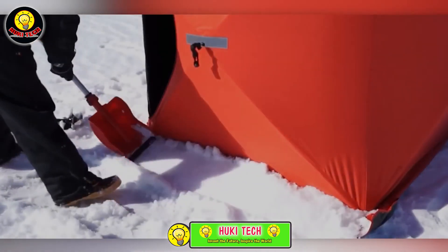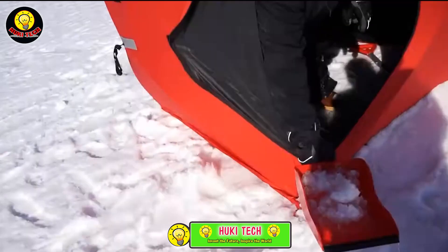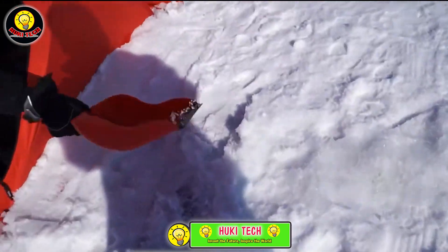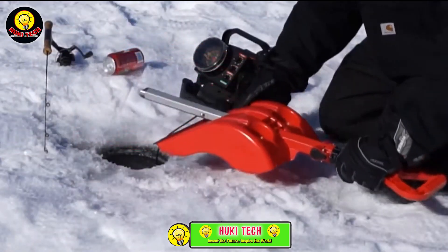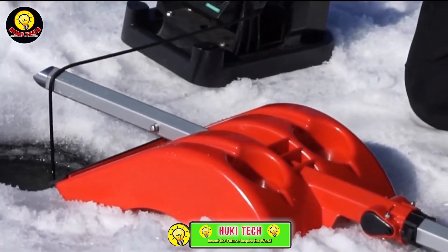However, uniqueness comes at a price. If you want to get your hands on the Snowtech, be prepared to shell out $41. This multifunctional and inventive shovel promises to be a valuable companion for anglers tackling various winter conditions.